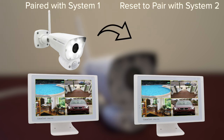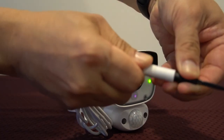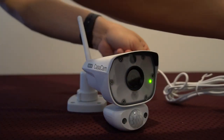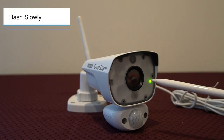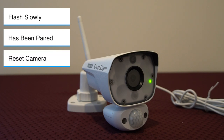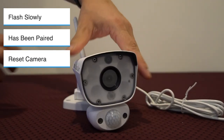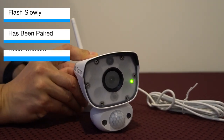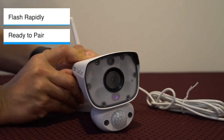If the camera is already paired with another NVR monitor before and you would like to pair it with a new monitor, then you will need to reset the camera. Turn the power on. Check the light indicator, which will flash slowly, showing that it has already been paired before. Locate the reset switch on the back of the camera. Press and hold the switch for about 10 seconds until the light indicator flashes rapidly, indicating it is in pairing mode.